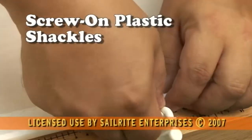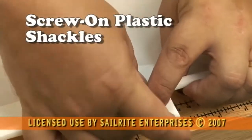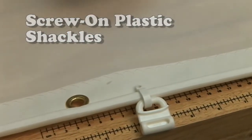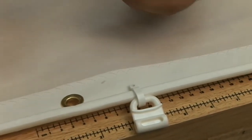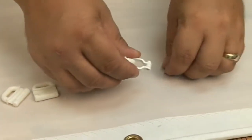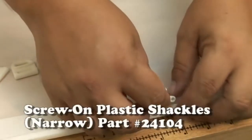In this video we're going to show two screw-on plastic shackles — one in the narrow width and one in the wide — and you can see exactly how each one of them fits onto this 5/16 inch bolt rope. What's so nice about this shackle is that it does not require a grommet.